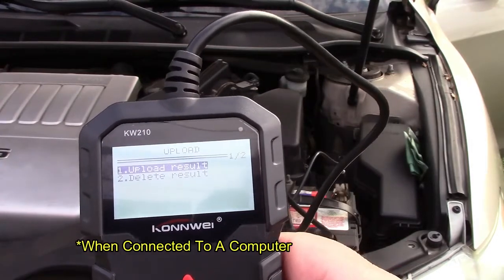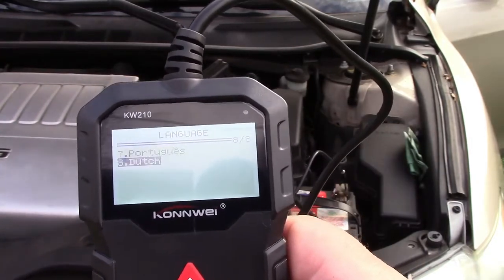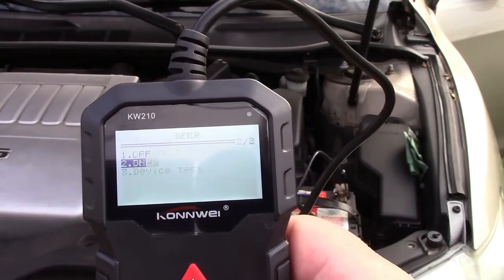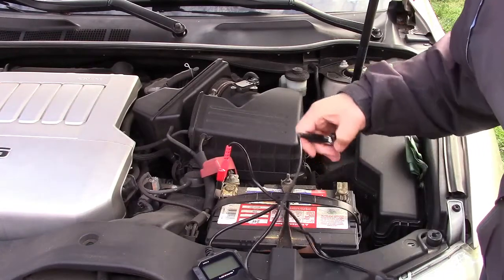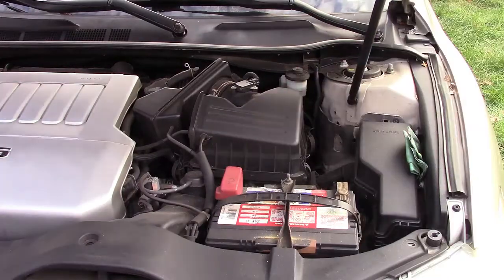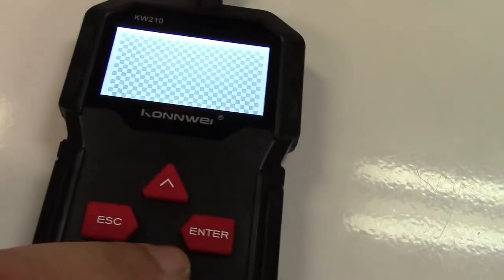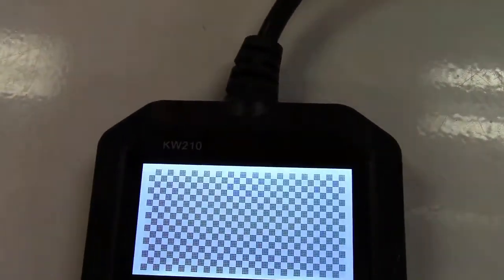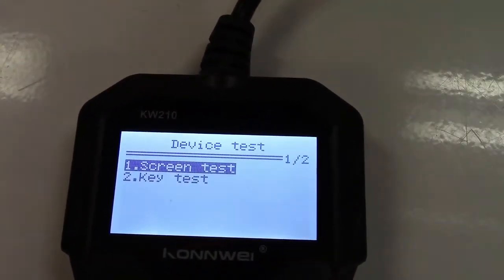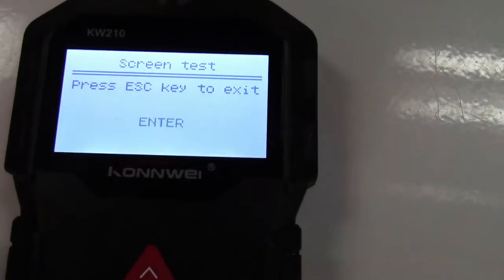You can also print by doing upload result. Under setup you can set the language to any of eight different options, and the beep sound can be turned on or off. You can also do a device test — go in there to do a screen test, and as you press the buttons, the screen changes to different patterns to ensure all pixels are addressable. You can hit escape and go back to key test, then test the up arrow, down arrow, enter, and escape buttons.